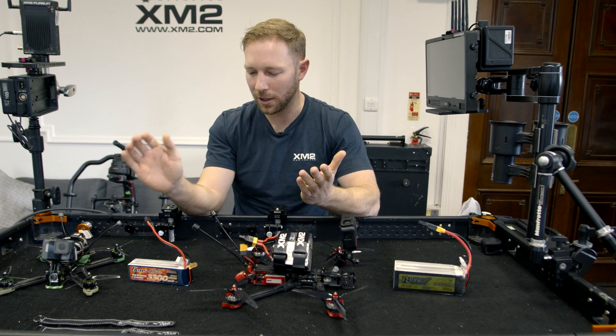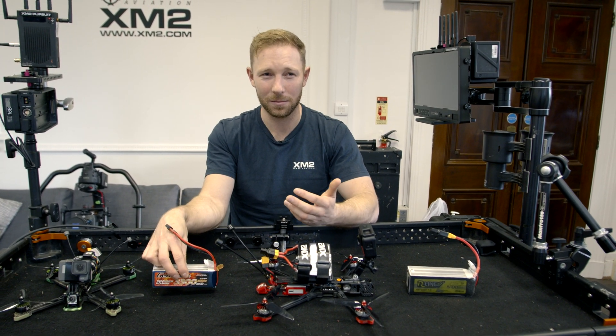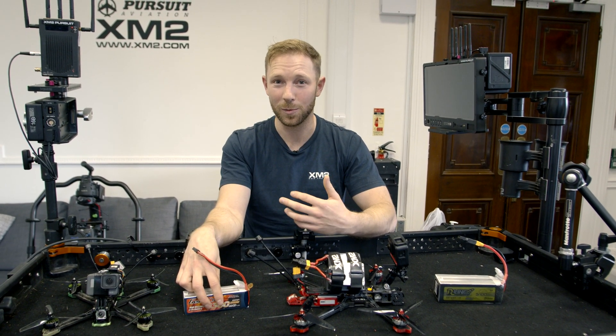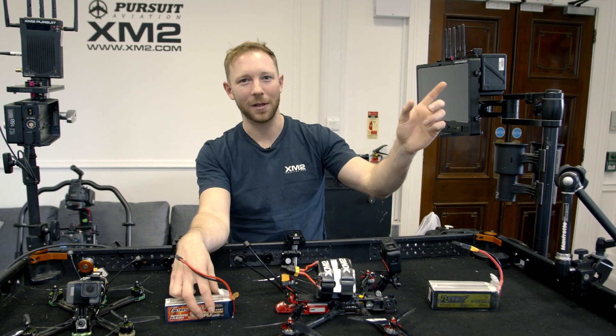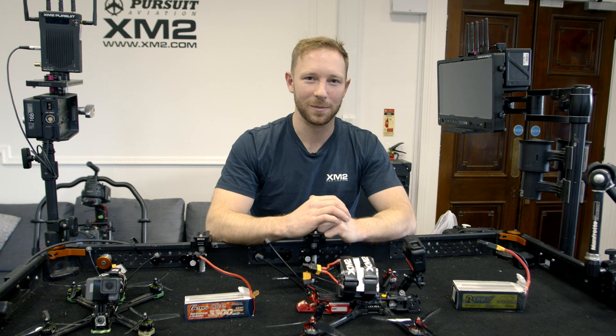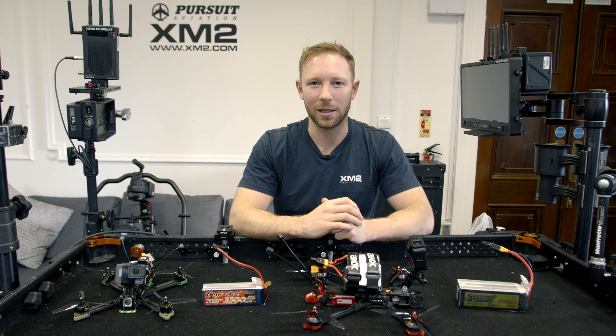For an idea of range: if you're flying for 16 minutes cruising at 60 kilometers per hour, that's around 16 kilometers — so an eight kilometer trip out and an eight kilometer trip back. That's some pretty serious distance if you're into long-ranging; you're going to be able to get a couple of clicks out no problem at all.